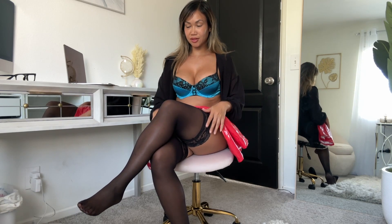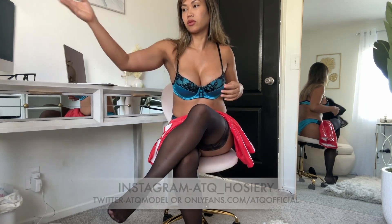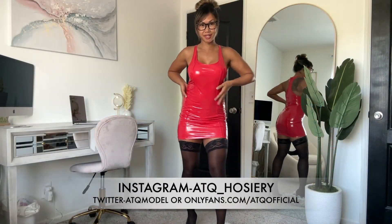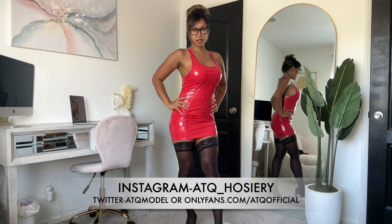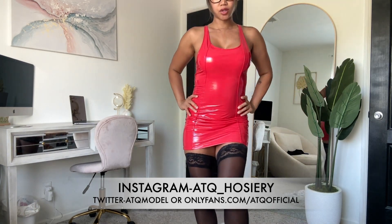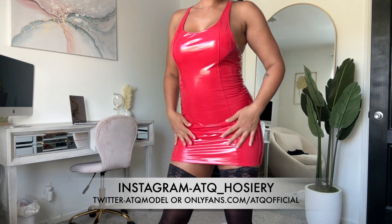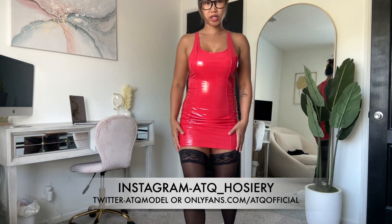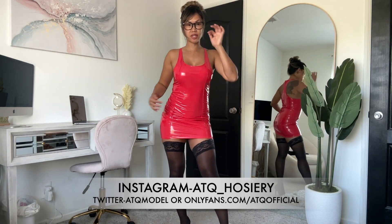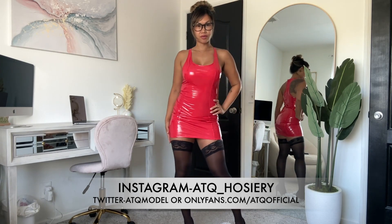All right, so here is the red latex dress. I like the shine on these a lot. I'm not sure if I want to keep the stockings with it — I'll probably take them off, but this is what it looks like.